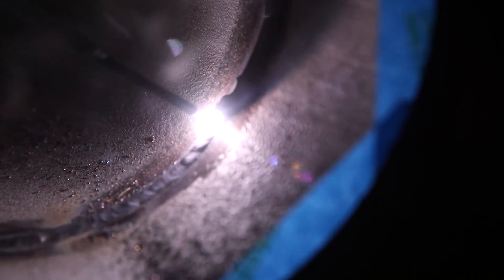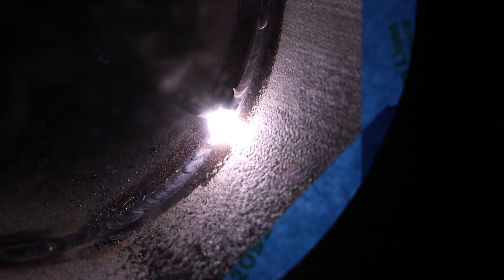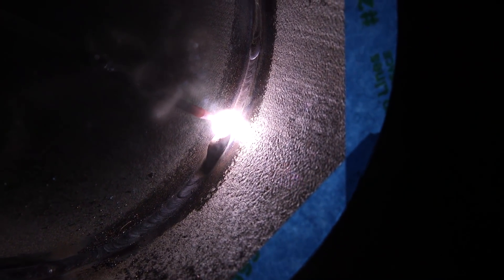I'm using this Clearview HD auto lens here. Normally I'd be using a fixed shade for this, but I've got no flickering. I'm running really low amps — 55 amps — just repairing, and I'm able to see right exactly where I'm striking and where I'm at. We already burned the cold wire — it is fused there — but it's a little bit heavy in that one area, so I'm going to go ahead and try to spread the metal out a little bit.